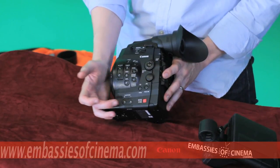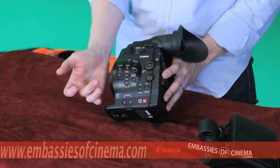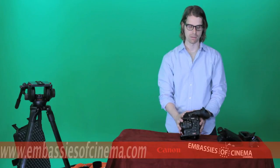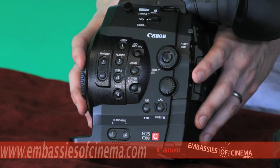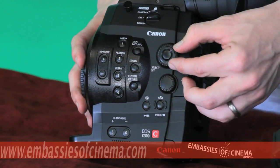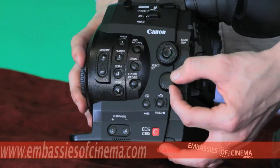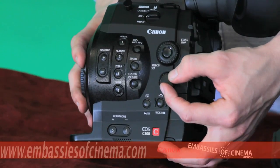You also have headphone volume, custom picture profile controls, status, and display info right on the side of the body. Other controls on the left side of the camera body include two wheels — one for menu selection, the other for iris control of your EF lenses.